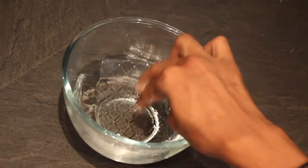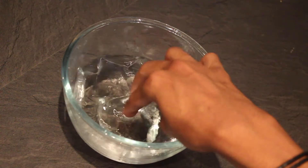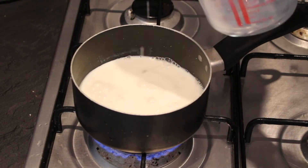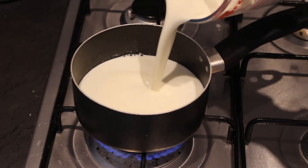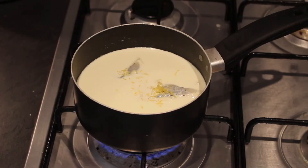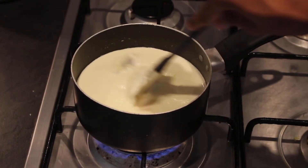For the panna cottas, you'll need to soak three gelatin leaves in cold water for five minutes until they bloom. In the meantime, heat 250 milliliters of milk and 250 milliliters of double cream in a saucepan over a low heat. Add in two Lady Grey tea bags and the zest of a lemon, and leave to simmer for two minutes before removing from the heat.